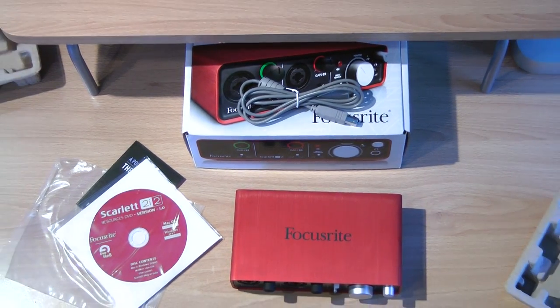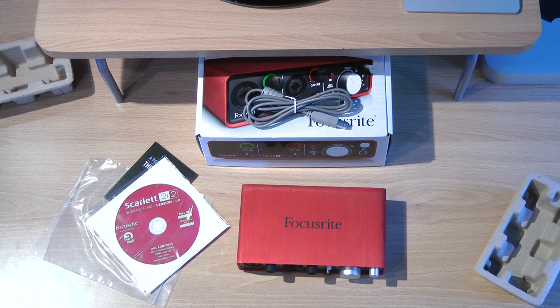So that's the Scarlett 2i2 by Focusrite. They have a lot of products. It's pretty similar to other brands out there — just go online, look it up, check message boards, ask people, and find the one that's right for you. There's a ton of stuff out there.